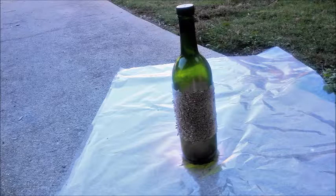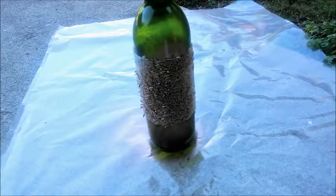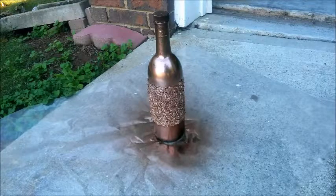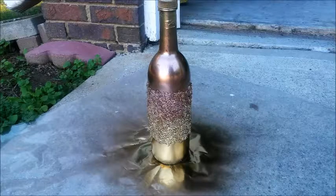Isn't that pretty? I actually could have left it like that — the green and the bronze — but that wasn't the vision, so I kept going and spray painted it all the way around. Wow, isn't that striking? I liked it, but I wanted a little something extra, so I decided to do two colors. I went back in with my gold spray paint and went right around the bottom to give it an extra little pop.